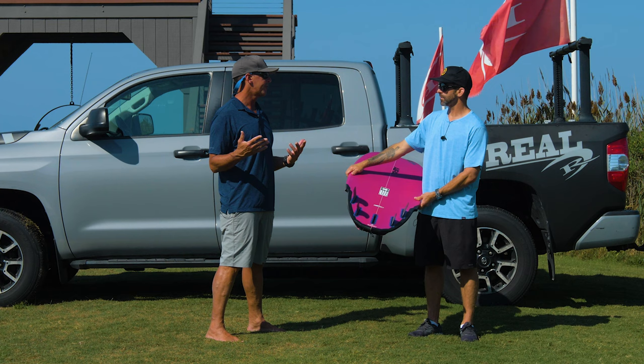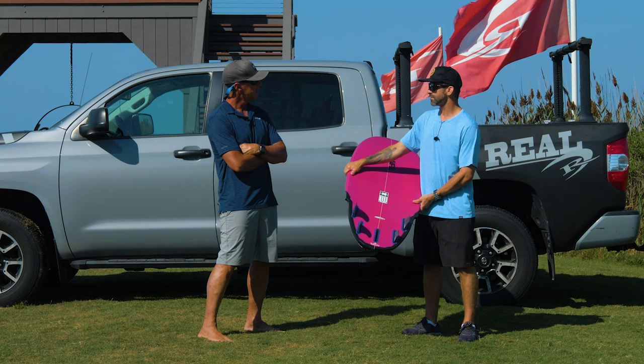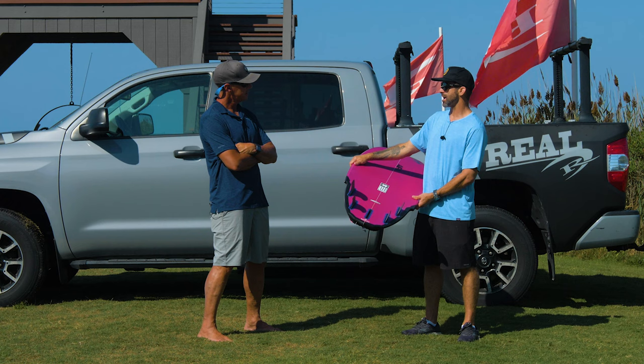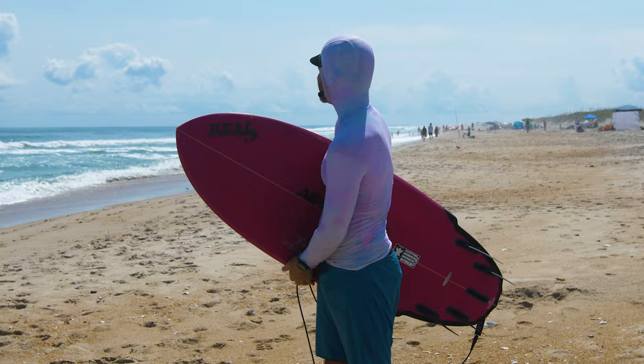Tell us about the performance of this board — let's talk about the range of waves you surfed in first. I've surfed this board a few times. We've had a bit of a lull, but I've ridden it a couple of days when it was really small — like knee to thigh high — and then most recently yesterday in shoulder-high, chest-high waves. I also rode it one day in maybe head-high shore break waves.